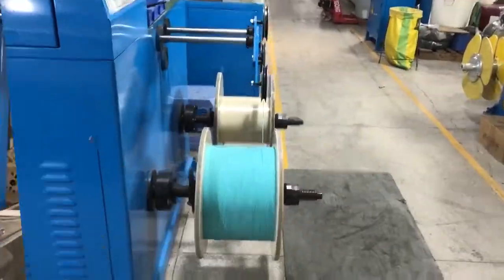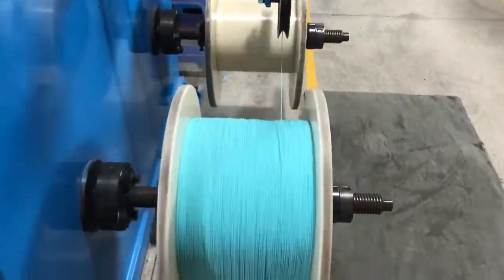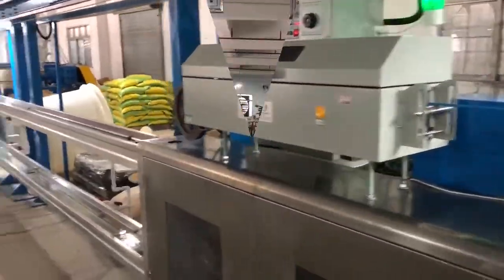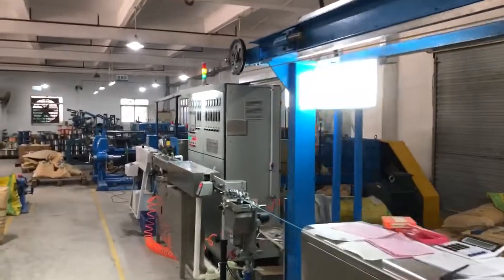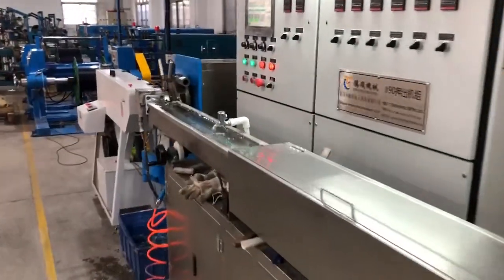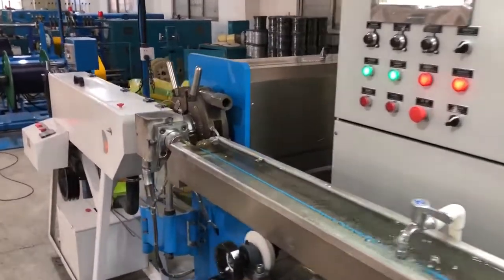The first step in building any custom cable harness is to extrude single conductor jacketed wire, then bundle it with other wires to form a multi-conductor cable. Spooled wire can be stored until the rest of the assembly is ready to kit.